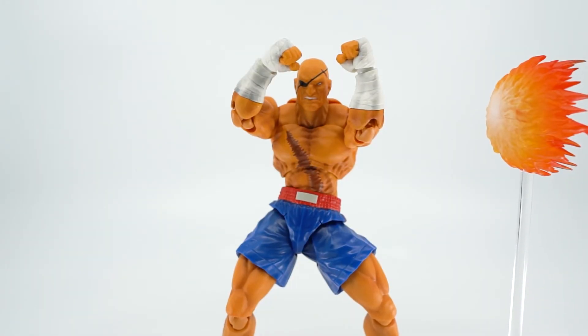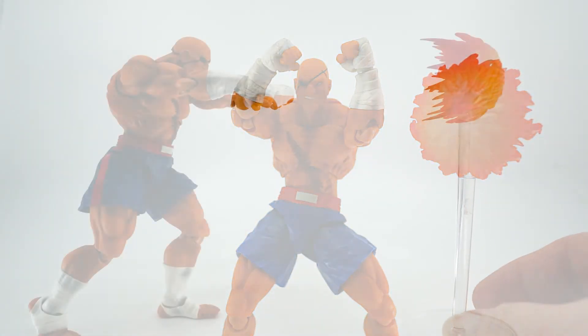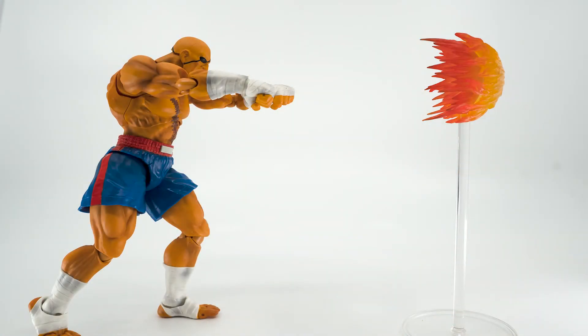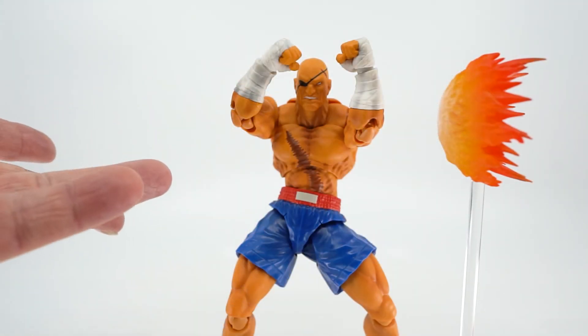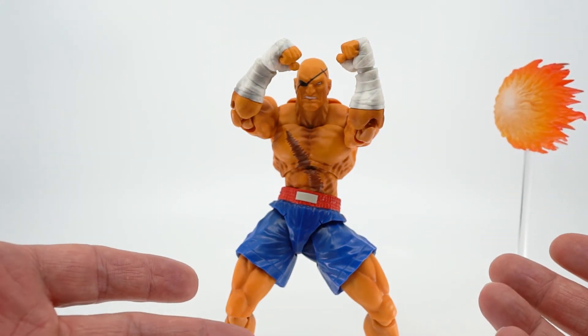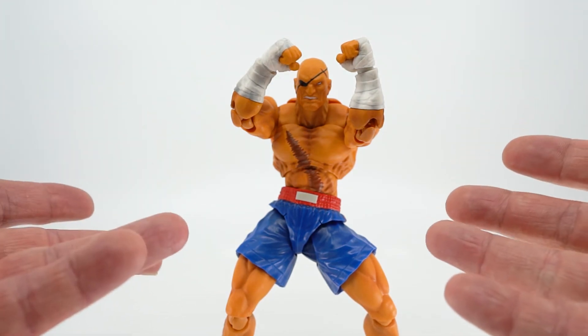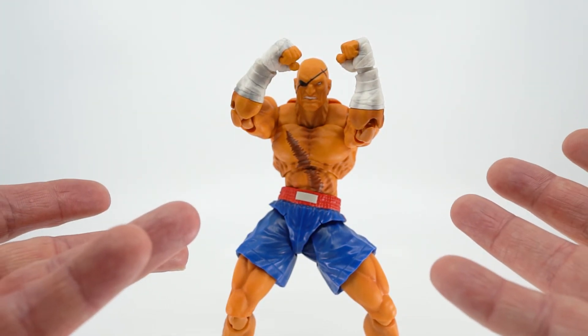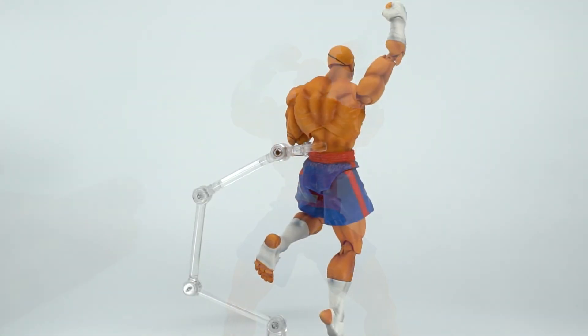His last accessory is his fireball, or rather his tiger shot. This works exactly like Akuma's and allows him to look like he's shooting a projectile. I'm surprised they included a shorter stand for this so that you could do a low tiger shot as well — it's much further than I thought they would go with him and makes me really happy. He also comes with a backdrop that matches up to his stage. I'm glad they include these, but I always find it hard to line them up right, and a lot of times they come bent, which makes them hard to straighten out for use, so I honestly just prefer not to use them at all.